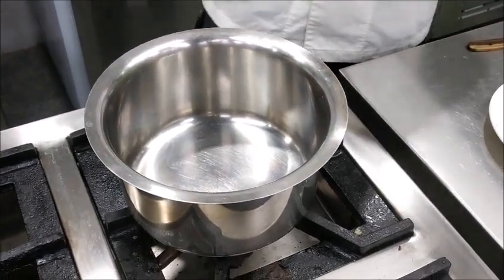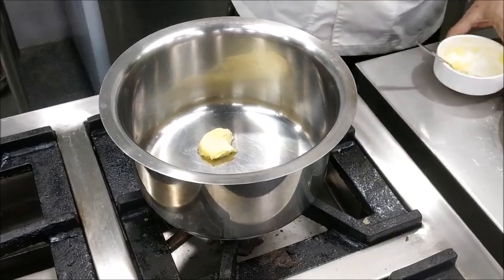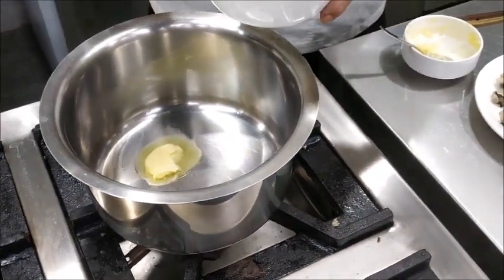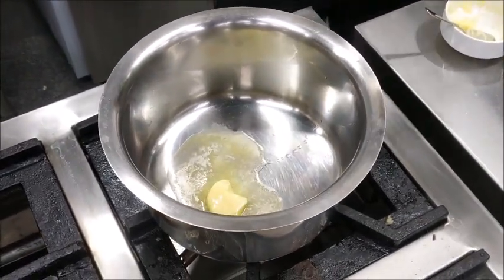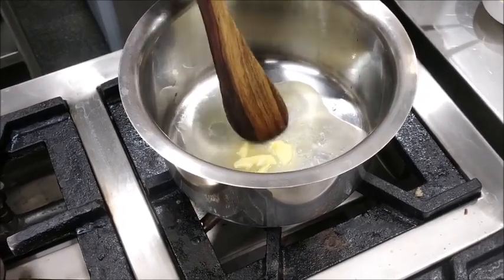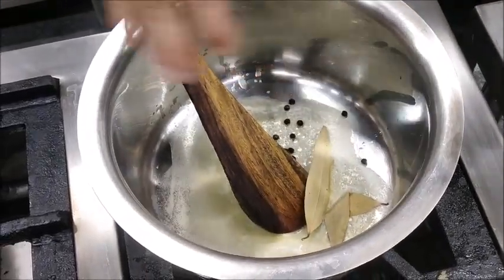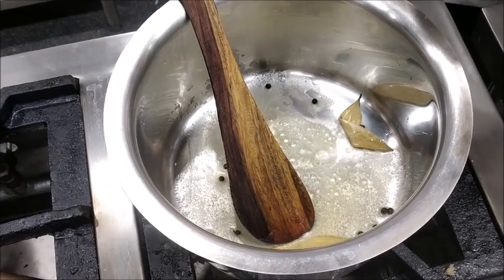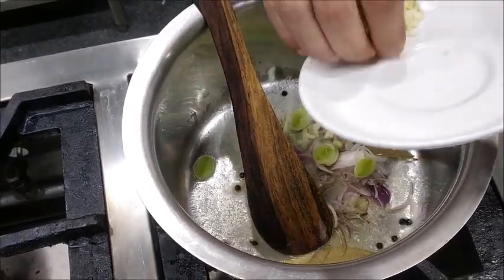Now let's start making the cream of mushroom soup. To begin with we put a pot on fire and add some butter and oil. The reason we use some oil with the butter is because butter has a low smoke point and it can burn or smoke at a very low temperature. Once the butter melts, we'll add in a bay leaf, some peppercorns, and we'll add the sliced onion, the leeks, and chopped garlic.